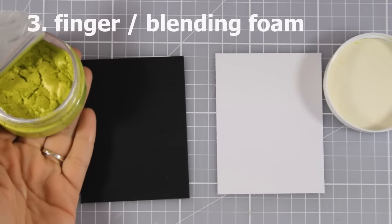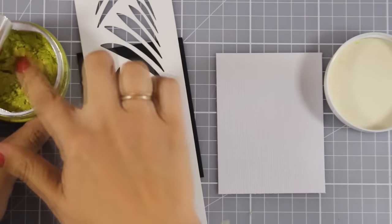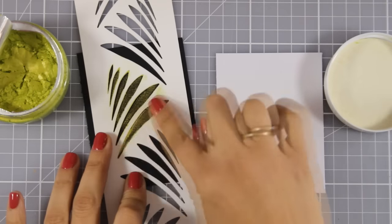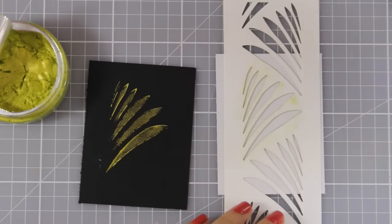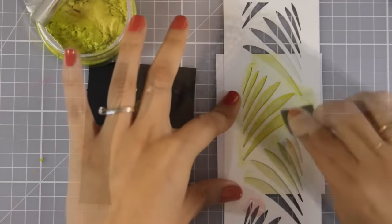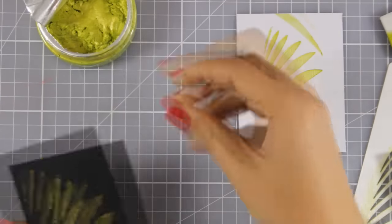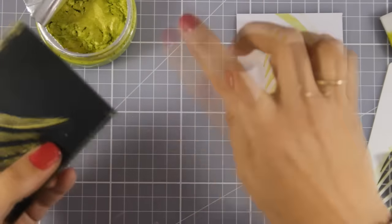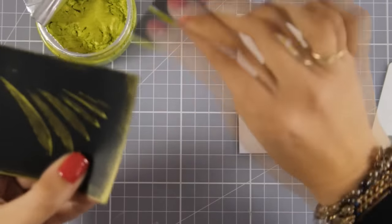Another way to apply the product is just with your finger or with a blending foam. I'm using citrus green and applying it through a stencil with just my finger. It's very easy to apply because it's like butter, and when you apply it this way you don't get as much product as with a spatula, so you end up with a flat effect. The blending foam is quicker than your finger, and you can see the difference against a black background versus white. You can also go around the edges to get a distressed look — and again it doesn't stain your fingers at all, just use a baby wipe.